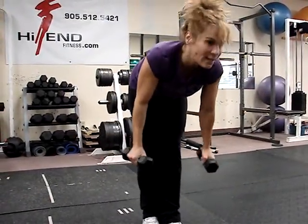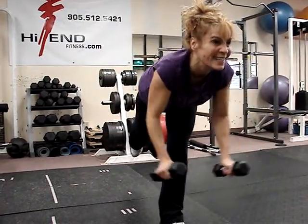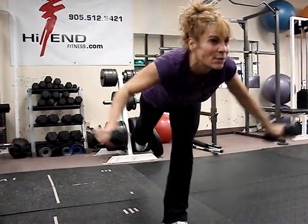Keep that back leg up as high as you can — one leg balance, rear delt fly. Let's see you get ten times on each side.